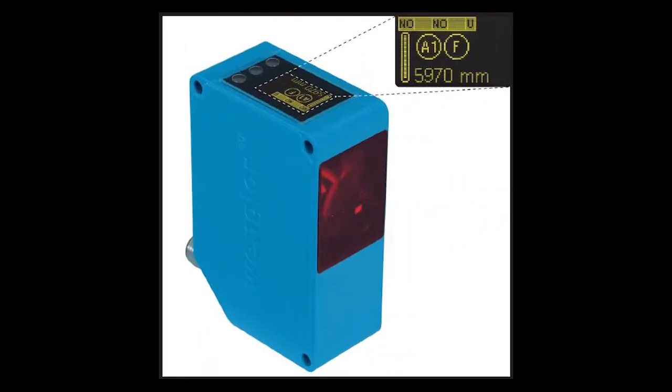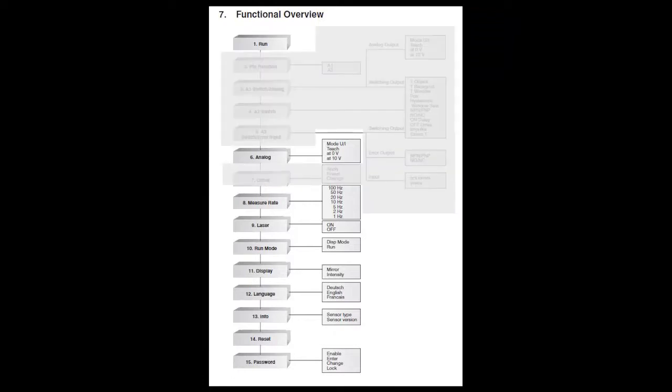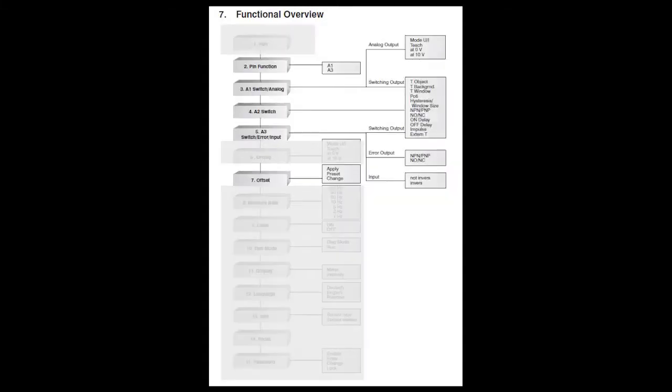Setting up these sensors is pretty easy once you get the hang of using the menus. This chart from the online manual shows you all the possible commands. In this video we'll do all the simple ones. These ones right here require a little more explanation, so we'll cover those in separate videos.